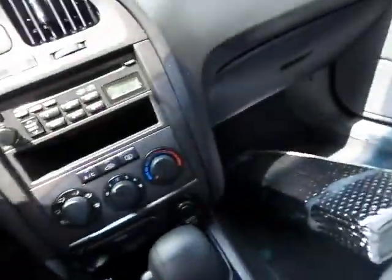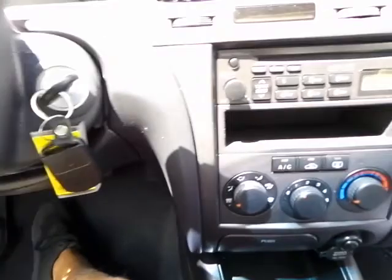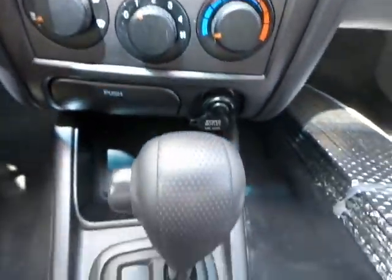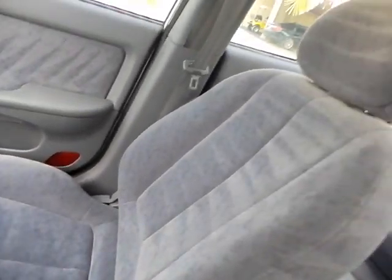Now this says that you do have keyless entry with this vehicle. You do have cruise control right there. You do have a CD player right there. There's your air conditioning. That's how you drive the vehicle. And the dashboard's in great shape.